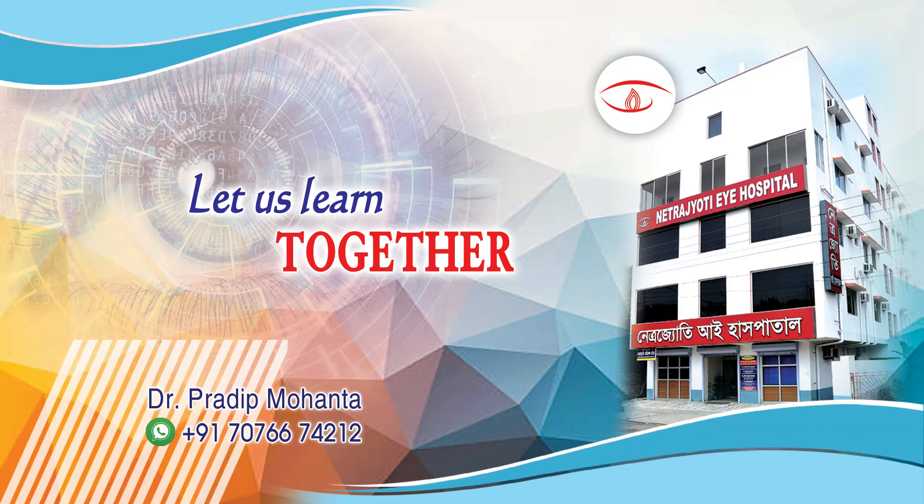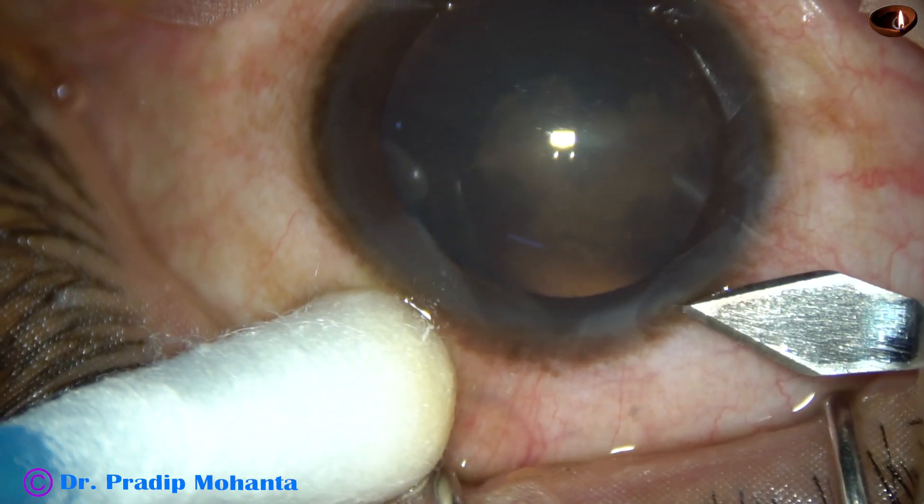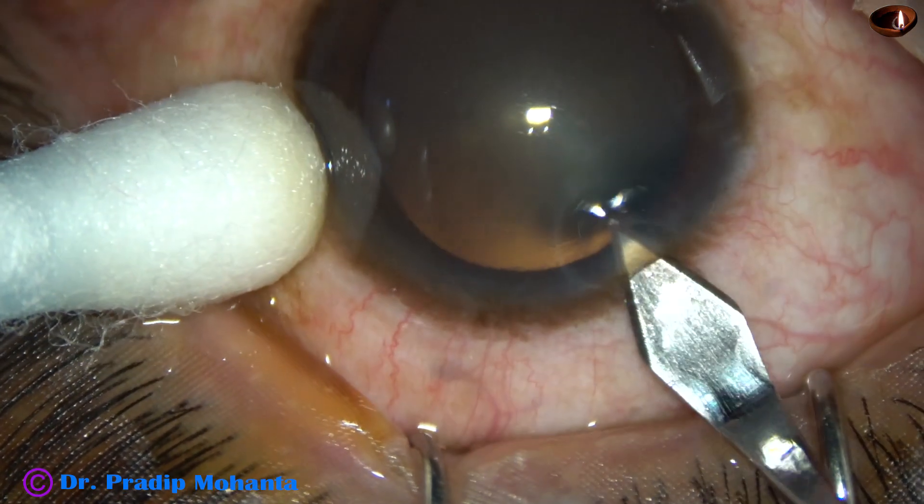Friends, welcome to my workplace at Rana Ghat, West Bengal, India. This is a posterior subcapsular cataract with very soft nucleus. Let us observe this surgery.